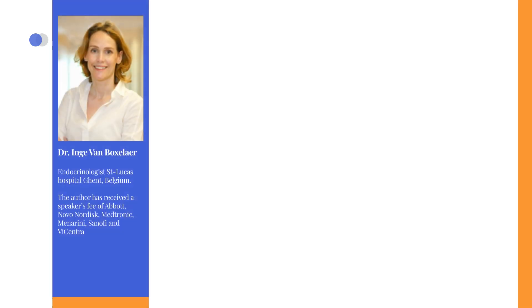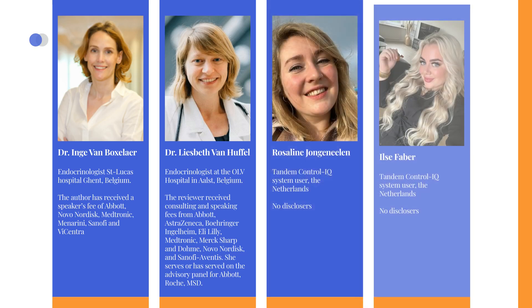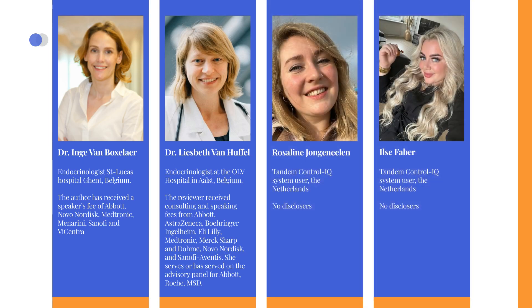The videos were produced by Dr. Inge Van Boxelar, the founder of Diabeto Tech and an endocrinologist at the General St. Lucas Hospital in Ghent, Belgium. The content was reviewed by Dr. Lisbeth Van Hoffel, an endocrinologist at OLV Hospital in Aalst, Belgium, along with Rosalind Jongenalen and Ilse Faber, both Tandem Control IQ System users residing in the Netherlands.